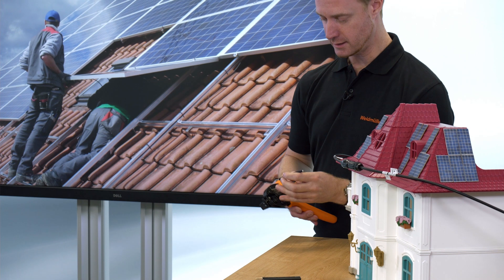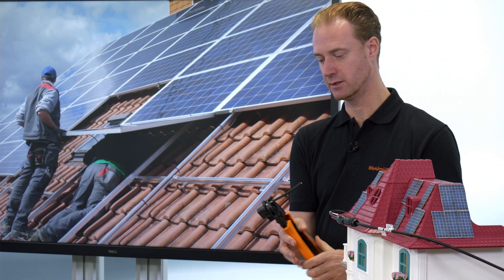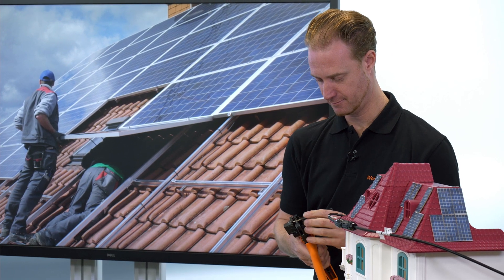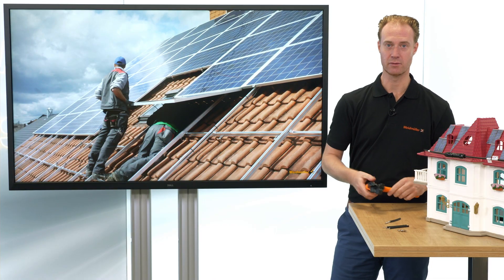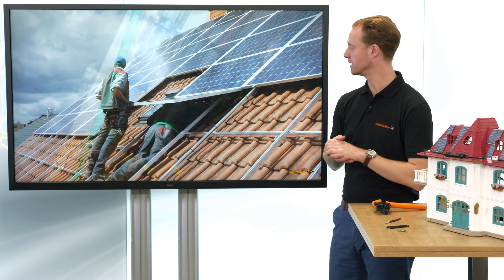Doing it here on my desk is very ideal conditions and it goes very handily. But doing it on the roof, the situation looks much different, and that can lead to several damages.